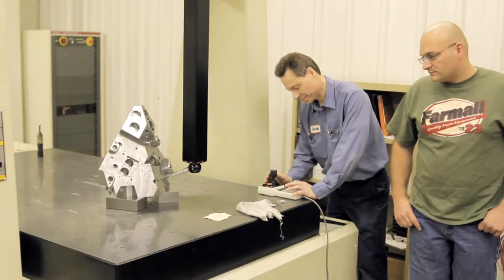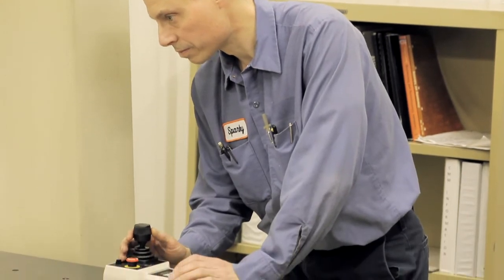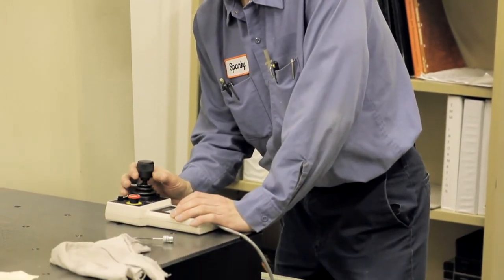Our inspection department has two CMMs, as well as a smaller Cordax machine. This gives us the capability to inspect product to very tight tolerances — a couple tenths, or even smaller at times. We use two different software packages right now: PCDMIS and MeasureMax.